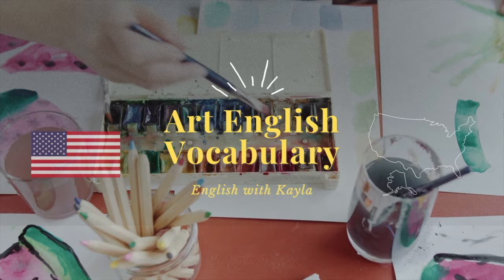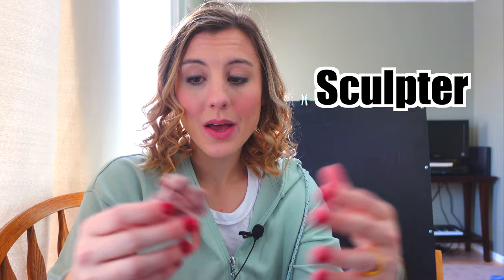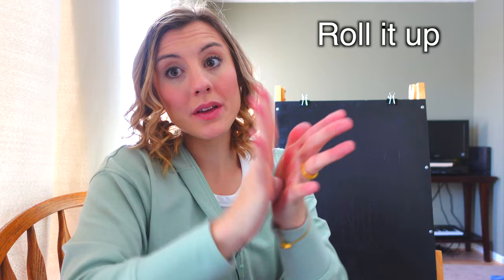So first, if you're an artist, you might already know this. You might be a painter. Or if you make things out of clay, you might be a sculptor. I don't have any actual artist clay, but I do have silly putty, which is quite satisfying to play with. And right now, I'm actually just stretching it out. And now I will roll it up into a ball.